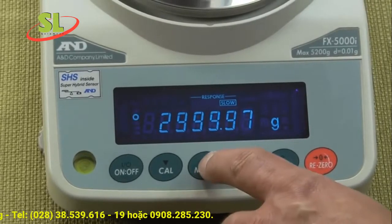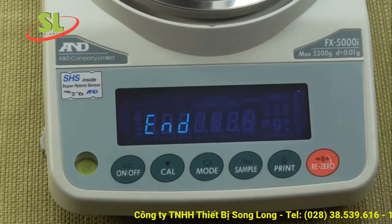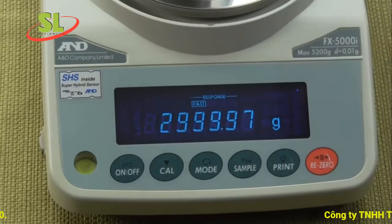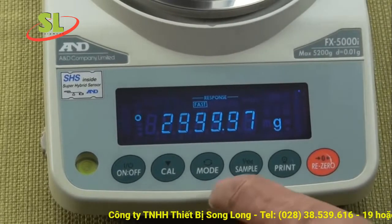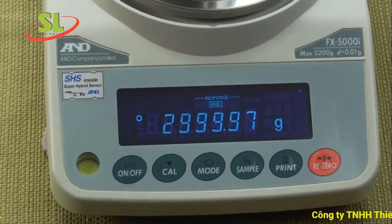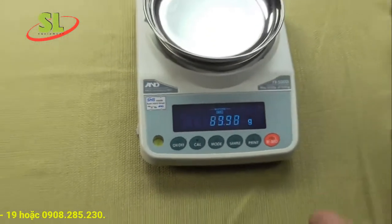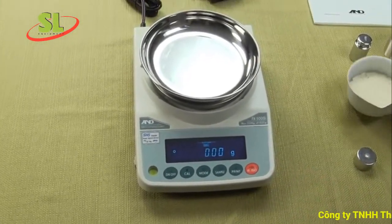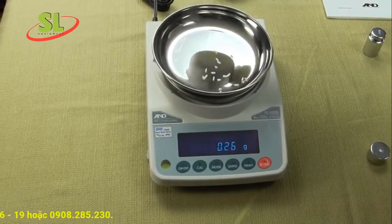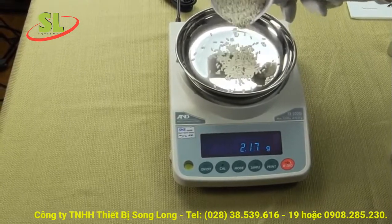Now we'll change it to fast mode. Press the mode button until it says fast, then hit print to store it — you'll see how much quicker the response time is. In unstable environments, fast mode can sometimes be too fast. We'll set it back to the default mid mode. To demonstrate, here's some rice on the pan — you can see the balance is very quick in medium mode for the price you're paying.